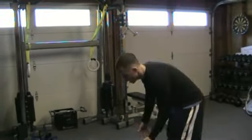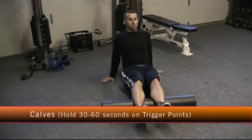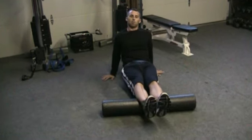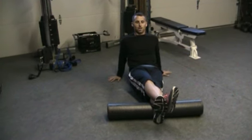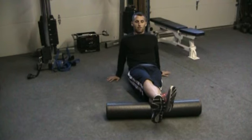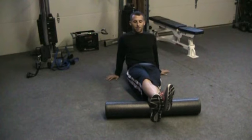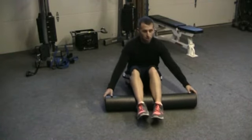The very first one we're going to do is the calf. A couple of options: you could go ahead and do two legs together — that way your weight is dispersed on two legs so it's not going to be as painful. For me I'm not really feeling this too much, so I'm going to cross one leg over the top. Now I'm feeling a lot of pressure on my calf muscle. I'm going very slowly up and down the calf, looking for places that hurt. If I find a place that hurts I'm going to stop on it for 30 to 60 seconds — the pain will go away a little bit. Very slowly finding other spots, then I'll go to the other calf and do the same thing on the other side.